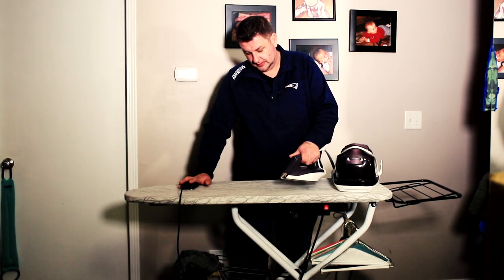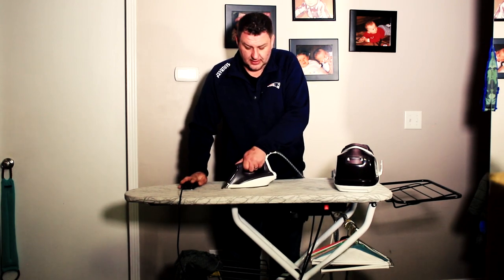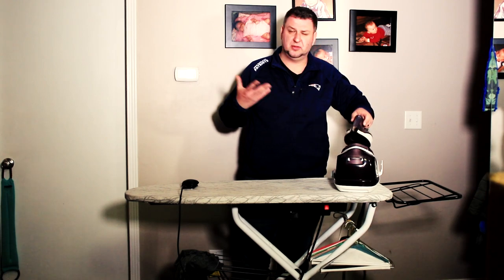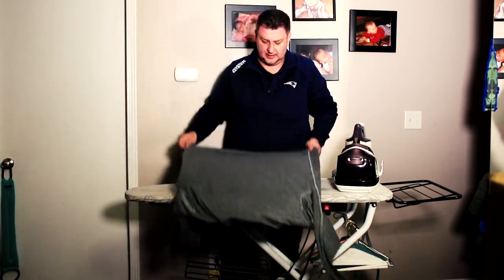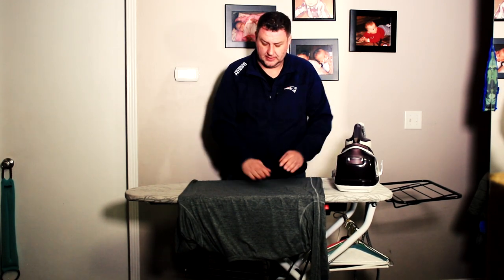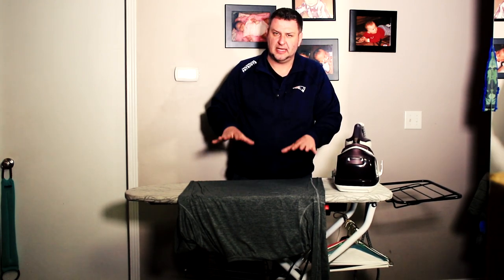The big benefit of having a vacuum iron board is that when you steam — I'll turn it on — it sucks most of the air. As you can see, none of the steam gets out and blows on you, so you don't get burned. Not to mention it goes through the fabric and nicely irons the garment. When I have a long garment, it sucks right onto the table and will not move. I can even stretch it out right here because the suction keeps it in place, which is a huge benefit.